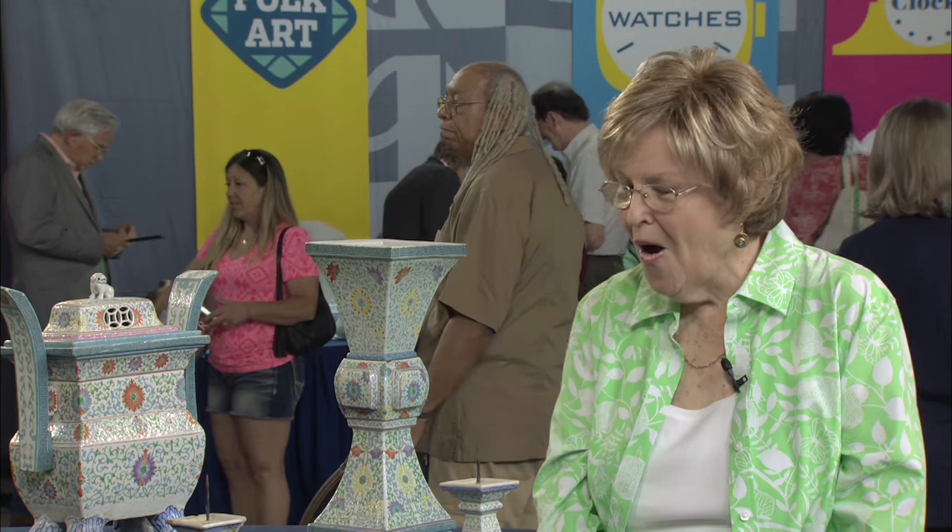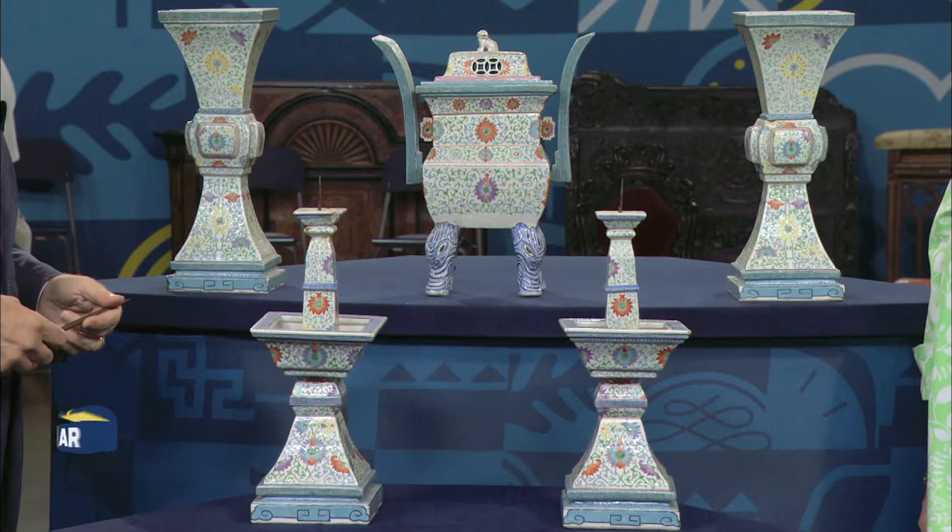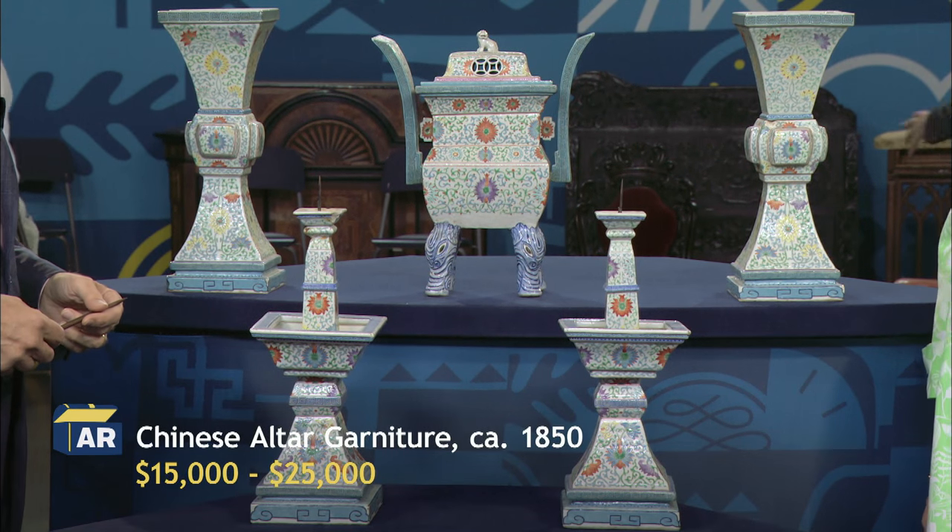Are you kidding? My parents would be amazed.